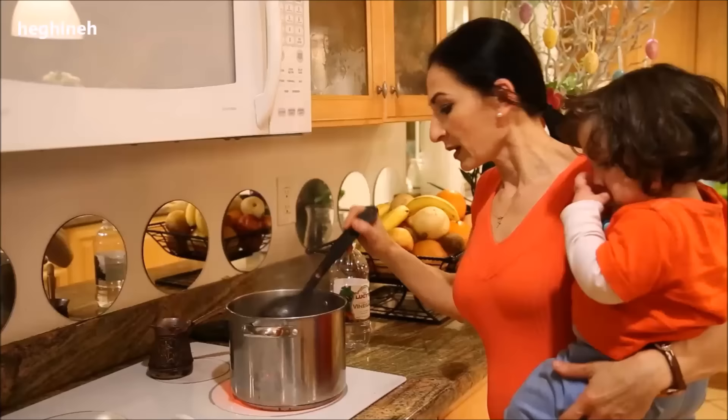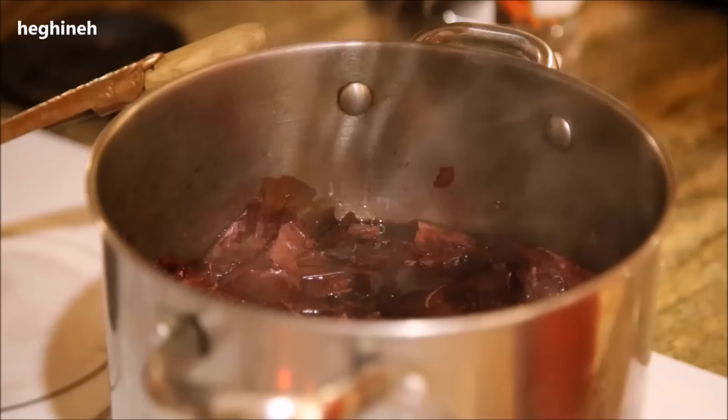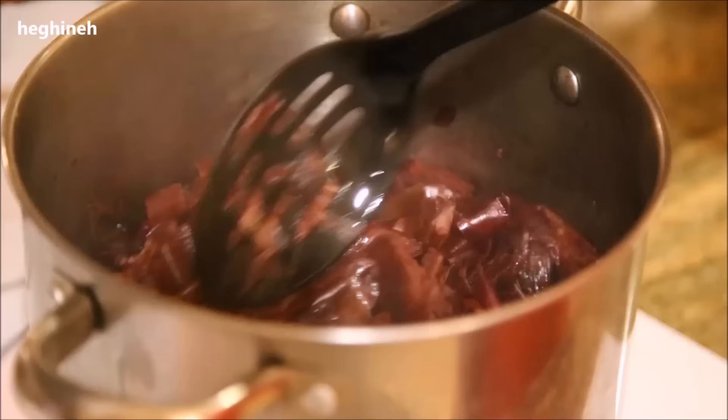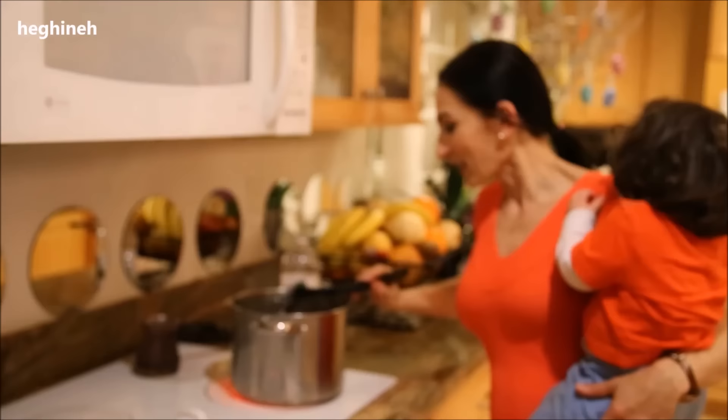The eggs have been cooking about 45 minutes and I still want them to cook a little bit more. I'll add a little more than half a cup of vinegar to help them have a more vibrant color, because I checked and they're not turning out as vibrant as I was expecting. I think it's the quality of the onion shells — they're not as bright as they should be. I'll let them cook a little bit more.